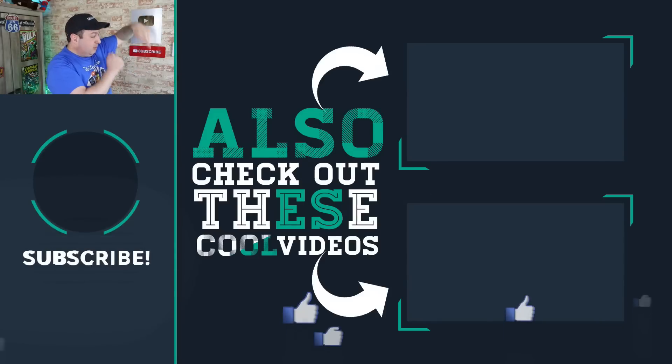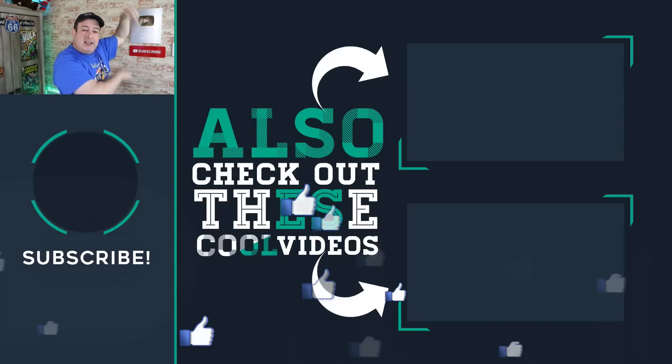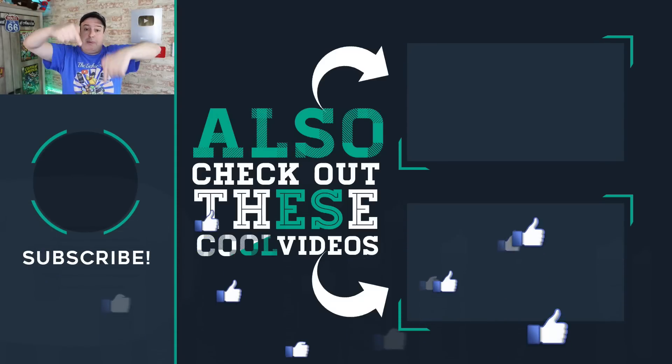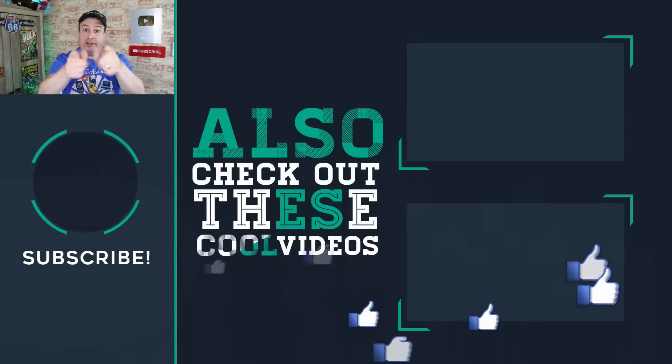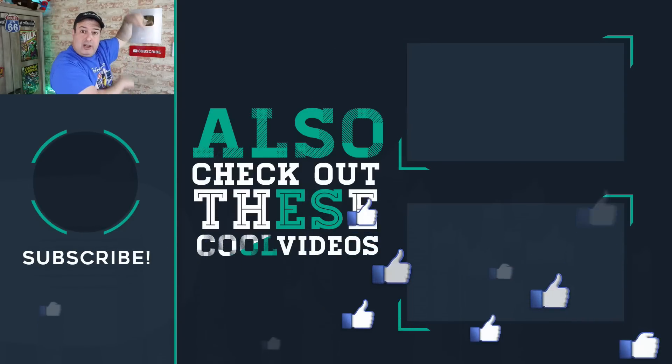If you want more Wi-Fi tips and tricks and networking, check out these videos down here. Hit the button below to subscribe if this is your first time here. Give the video a thumbs up if you liked it, and I'll see you guys in those videos. Let's go.